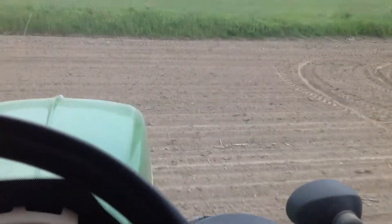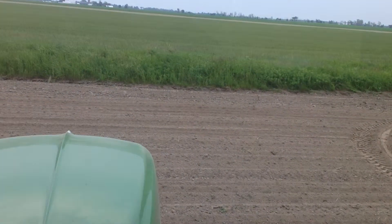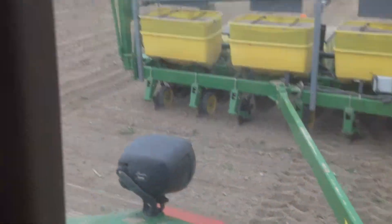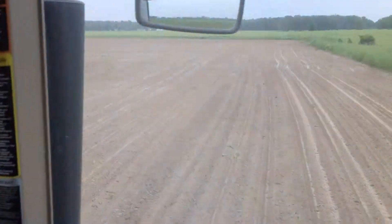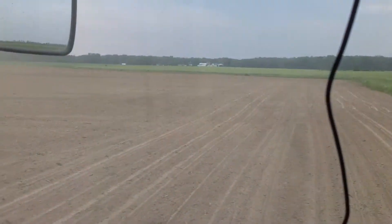Anything's going good? There's the farm. Oops, I'm trying to steer and hold this.